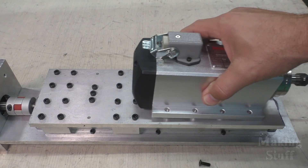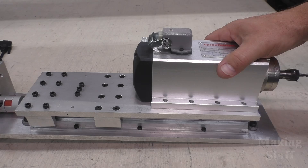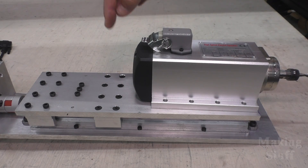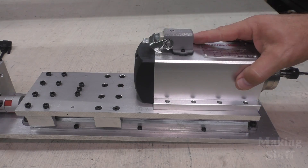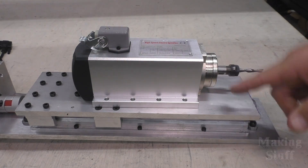I got that done off camera because I figured watching me drill more holes in this video would probably be pointless. And as you can see, this is now nice and flat and I can mount the spindle much higher up on the z-axis.